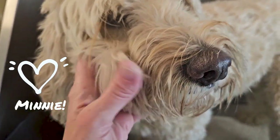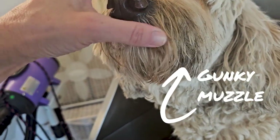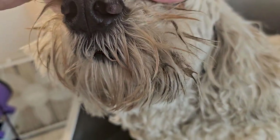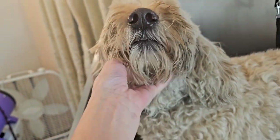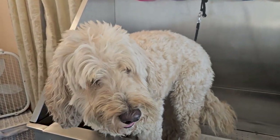This is Minnie the Doodle, and she came in today with a gunky muzzle. You can see all that gunk — it's probably food, stuff from chew bones, maybe some dirt, maybe she put her nose into a hole of dirt. It's all collected and created these kind of hard dreadlocks that are stuck together.